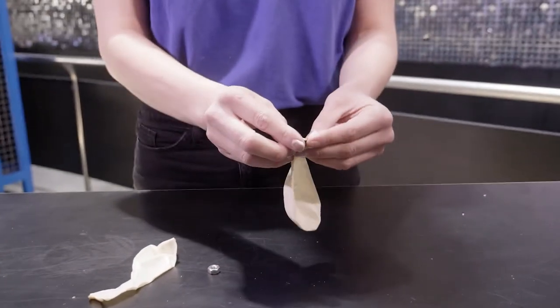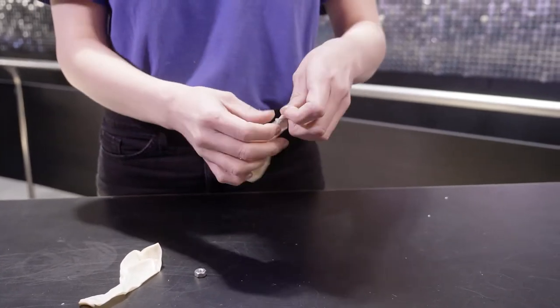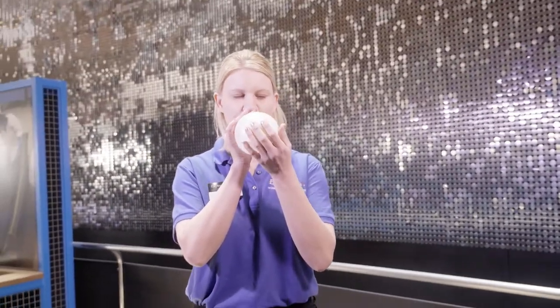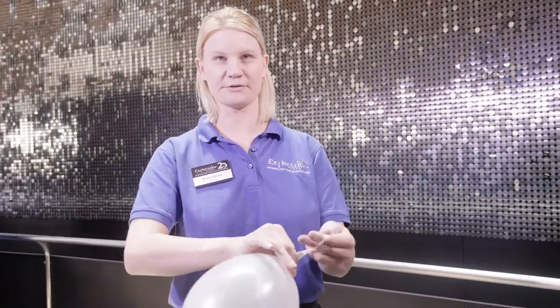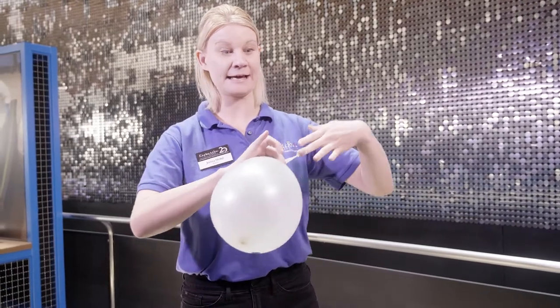I'm going to place the penny inside of the balloon and then I'm going to blow the balloon up and tie it. Now I chose a white balloon so that hopefully you at home can see this. My finger stuck.